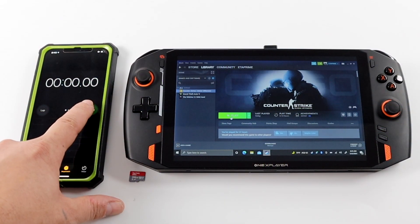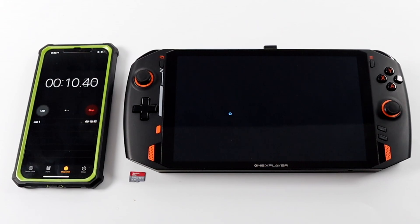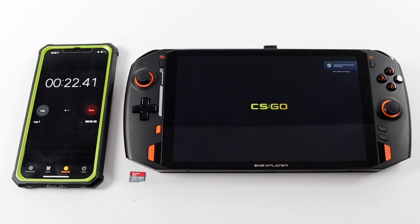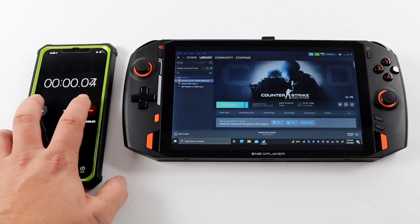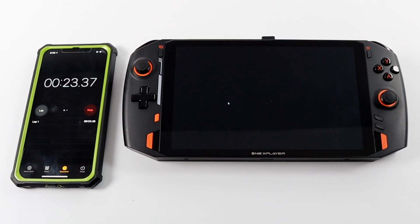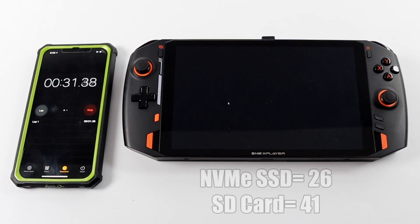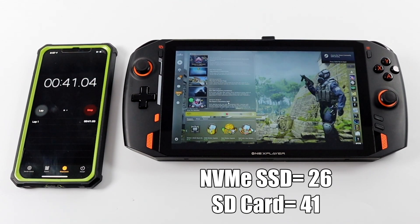First up we have CS:GO. Running from the internal SSD it loads up in 26 seconds. Running that same test on the micro SD card, we get a time of around 41 seconds — a 15 second difference. Of course that SSD is much faster, but it is doable.